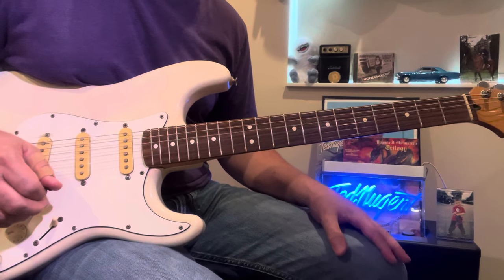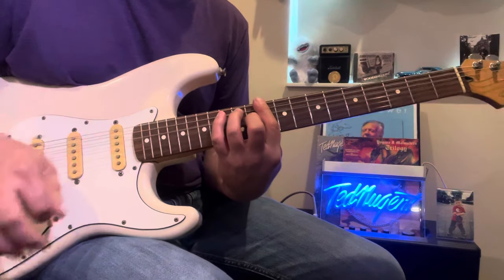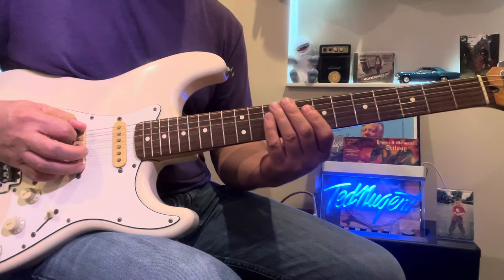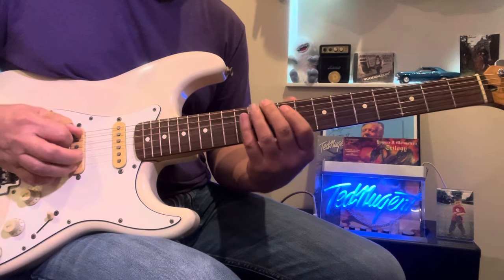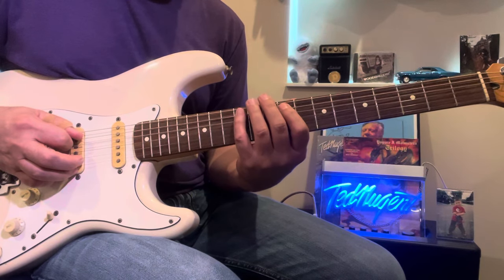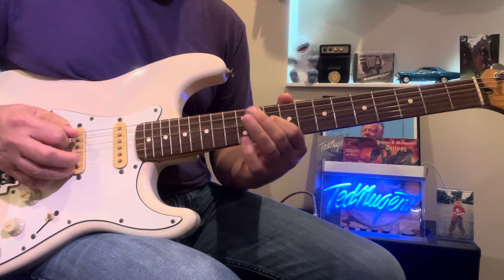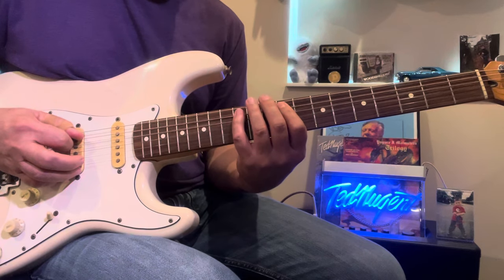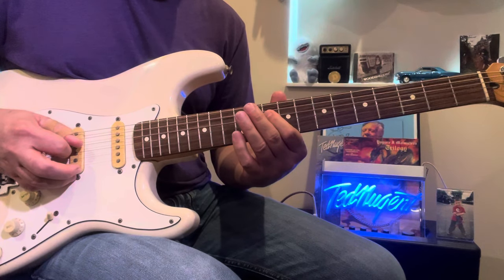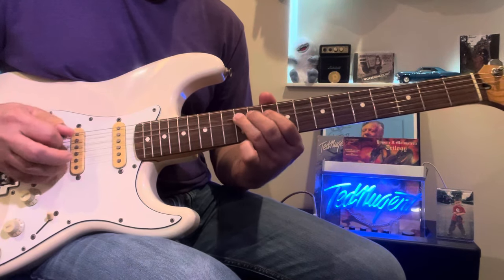Here's a pretty cool little Hendrix style trippy lick in the key of D. The first notes are on D on the 10th fret, then you go 9, 12 — so 10, 9, 12 — and then 10 again, and then you stop on the 12th fret on that A note.